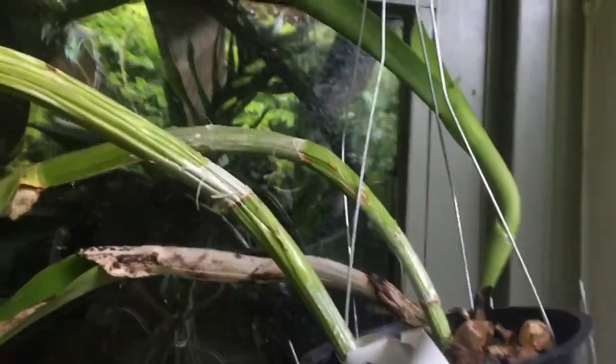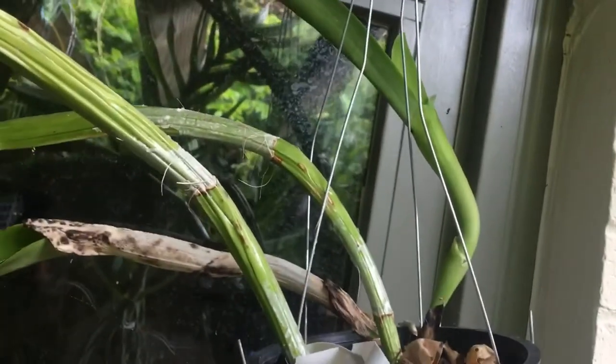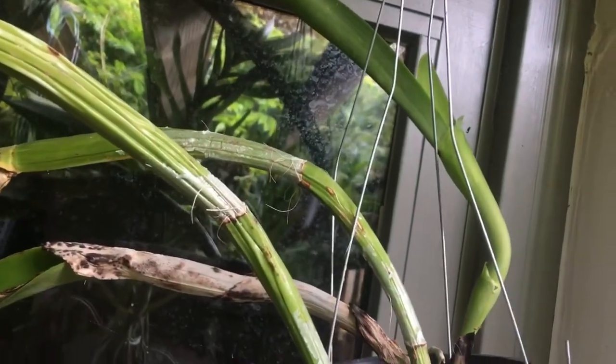Back over this way — this is my Laelia anceps, and there's a spike right there. I do believe that one of these others has a sheath in it too — those are maturing. And then there's my Cattleya — I believe it's one that I got at the auction last year at the Botanical Gardens in St. Louis — and it has got a sheath.